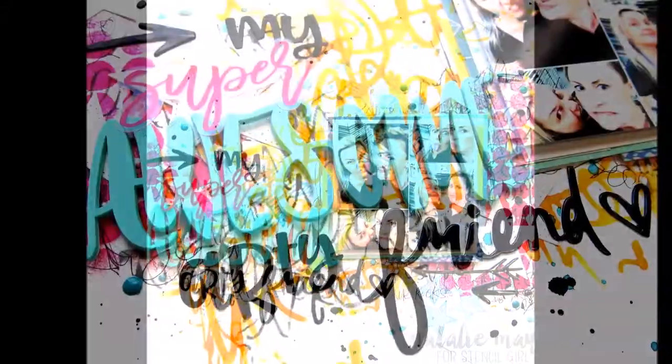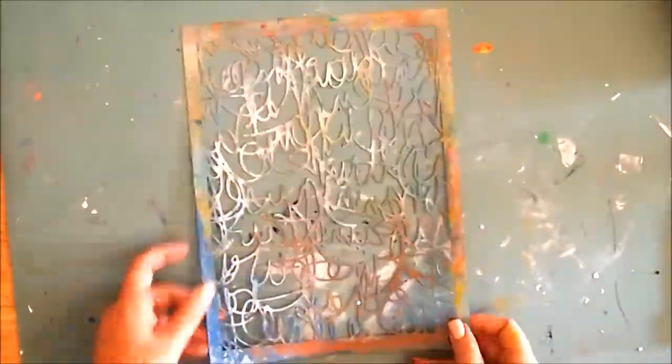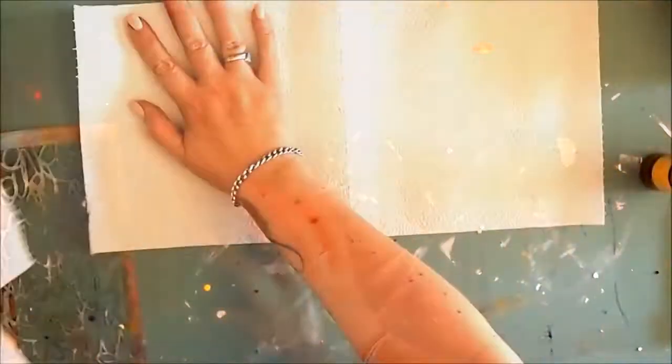Hey there, Natalie May here. Today I'm going to be sharing this fun layout that I created for Stencil Girl based on the Arty Celebrations theme for December. This month I've used the Scribble Scratch stencil and the Layer Me Circle stencil, both designed by Carolyn Juby, as well as the Illegible stencil designed by KP.